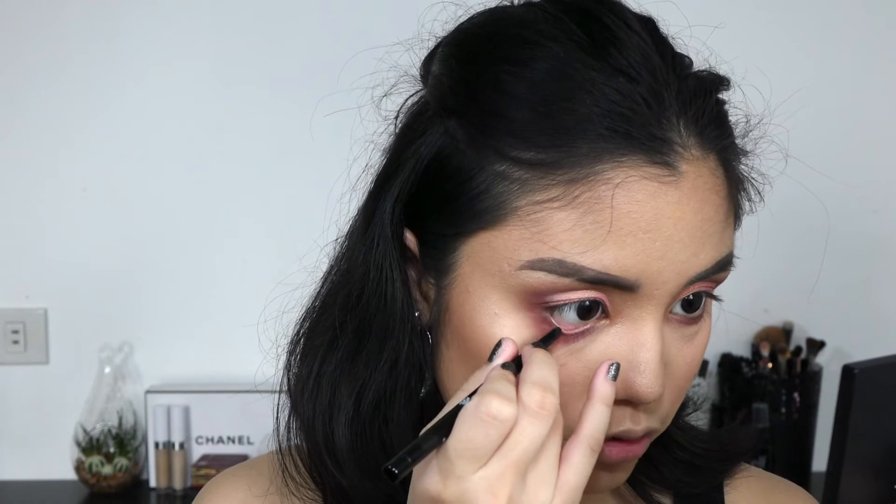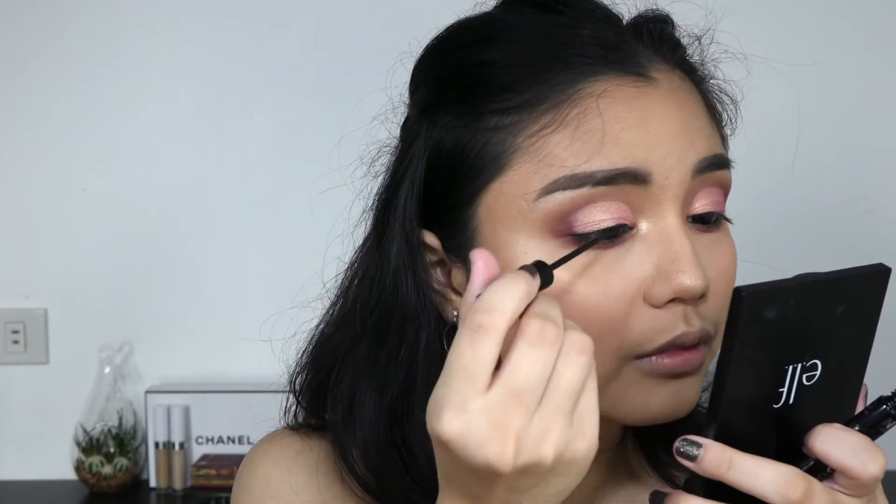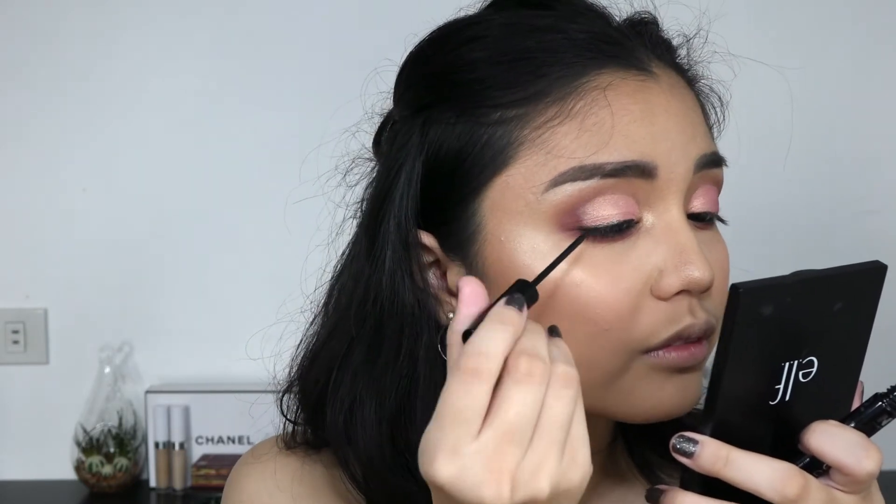Now I'm applying eyeliner on my waterline using my usual Chanel liner. Then I'm doing some winged liner using my NYC liquid liner. I actually forgot to add more eyeshadow on the outer corner to blend it out, so I'll do that after I let the eyeliner dry. Using the same ELF crease brush and the dark pink from the Kathleen Lights palette, I'm applying that on the outer corner again with my zigzag diffusing motion.